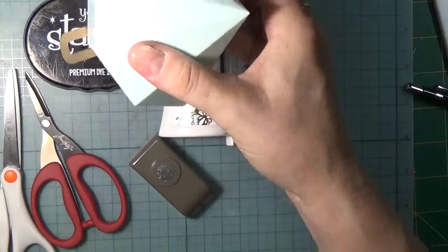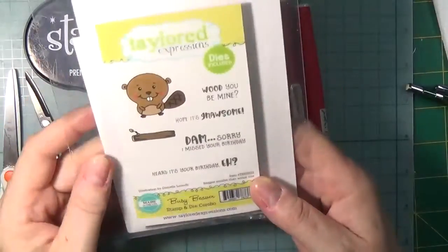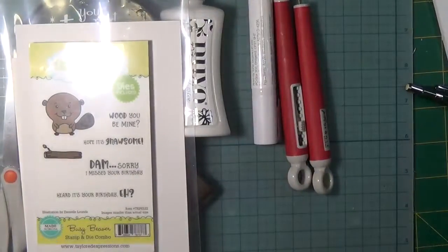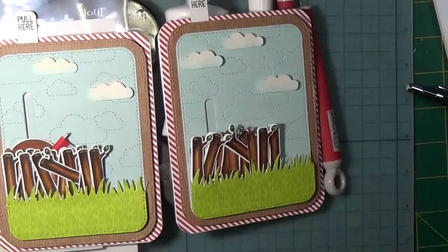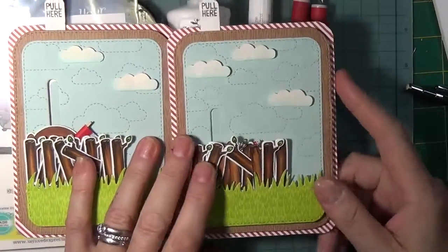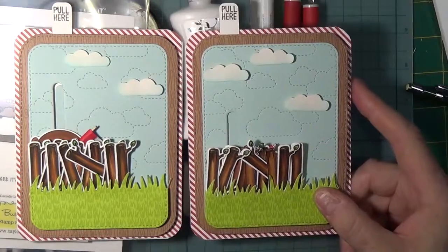I also forgot to mention I used the Spellbinders magnetic platform. To check back and see who the winners are at Scrap and Stamp, please leave a comment on this video — though comments here do not count towards the random drawing for the $50 gift certificate, the stamp and die set, or the maple leaf die. Thank you so much for joining me. Have a wonderful Canada Day with your family, and if you'd like to win one of these cards, I'll pick a name from the comments on this YouTube video and send it off to you. Bye bye!